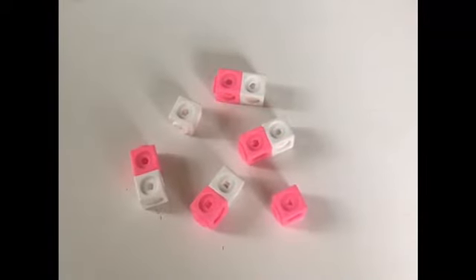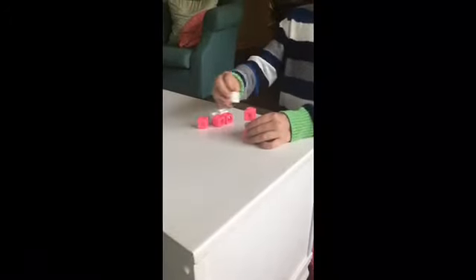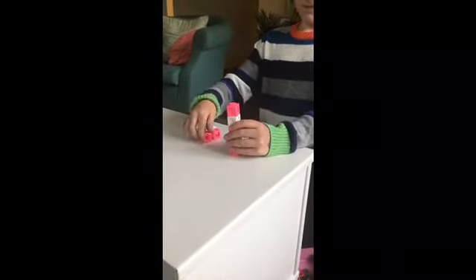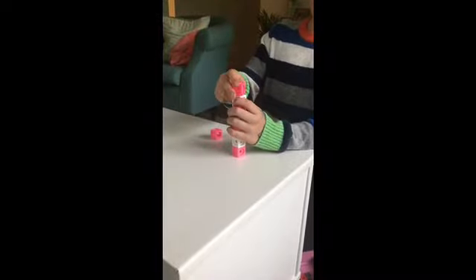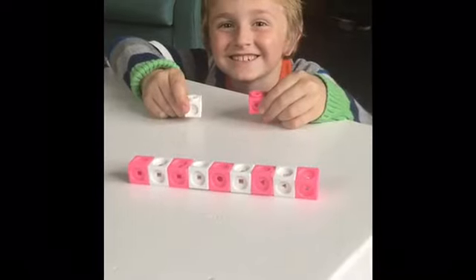Are you ready for a pattern challenge? Watch my son Christian as he builds a pattern. Look closely. What comes next in Christian's pattern?